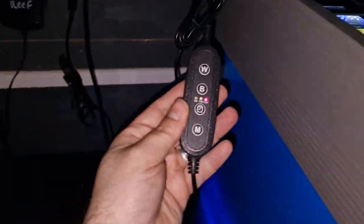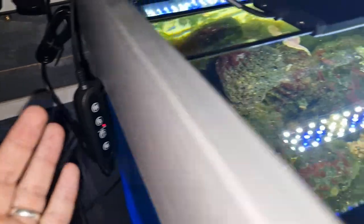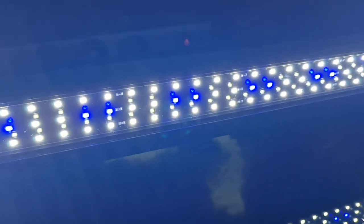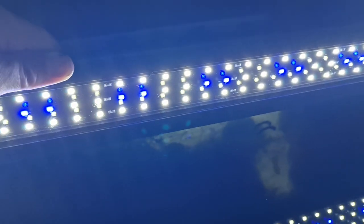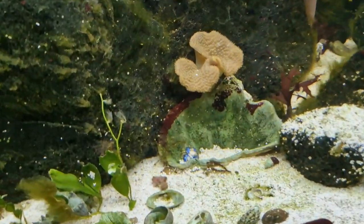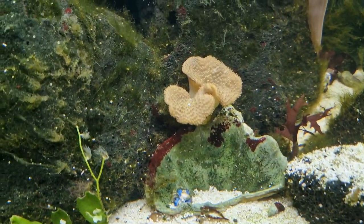I don't think you'd ever really want to dim it down so much — I'd probably run it at full spectrum. Talking about spectrum, these LEDs are 6,500K for the white LEDs, so great for plants or macro algae. And the blue LEDs are 20,000K, so you can use this light over corals. I'm pretty sure this is going to be able to support soft corals quite happily.